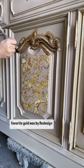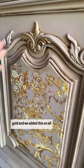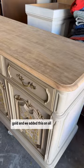We then applied our favorite gold wax by Redesign with Prima. This color is called Eternal Gold, and we added this on all the detailers.